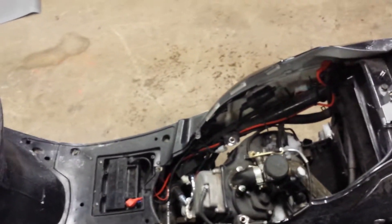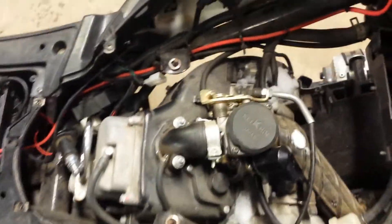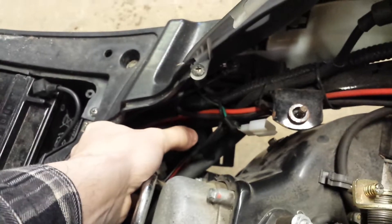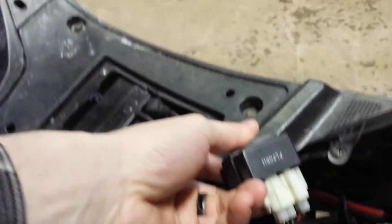The next thing you'll be looking for is your CDI box — also the brain box of the operation. With these Chinese scooters they're pretty cheap, around 10, 12, 15 bucks, maybe cheaper than that. So what you gotta do is find your CDI box. Mine's down here, and I'm just going to pull it off.